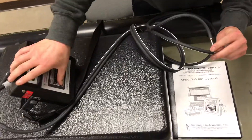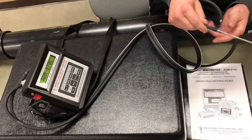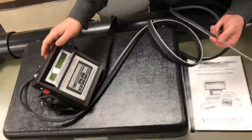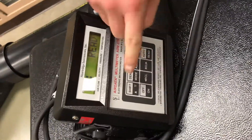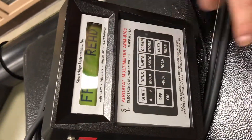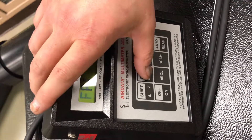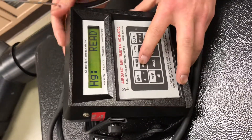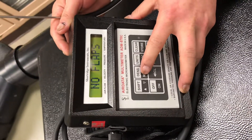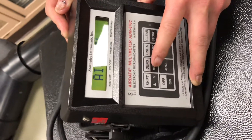First thing you want to do is turn it on. As you can see, there are two different choices for each button. You can press the shift button to cycle through whichever one you want. For this, we are just using the mode button. To cycle through the modes, you will just press mode over and over again, and it cycles through all the different modes.